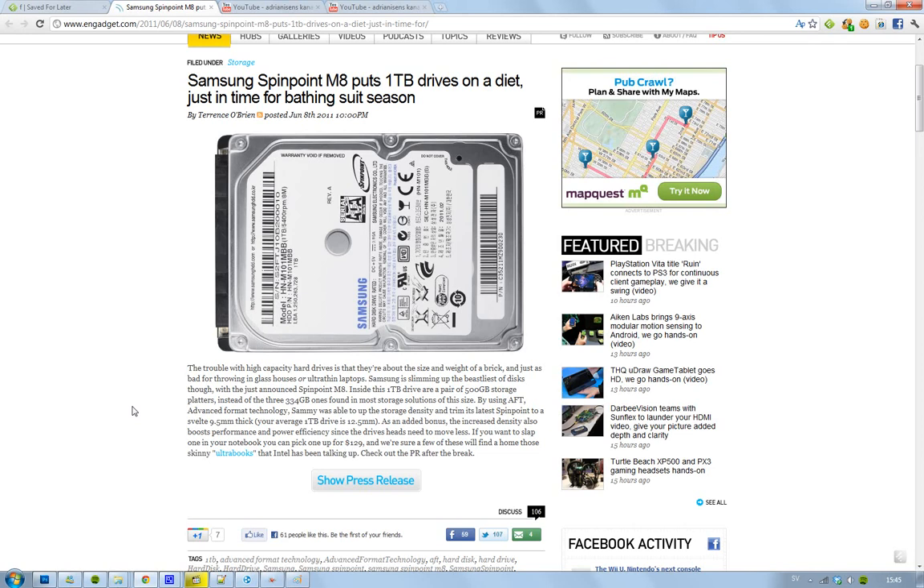This hard drive is going to cost $129, and we'll probably see it in a lot of new laptops, MacBooks, and devices out there. Good job, Samsung. See you.